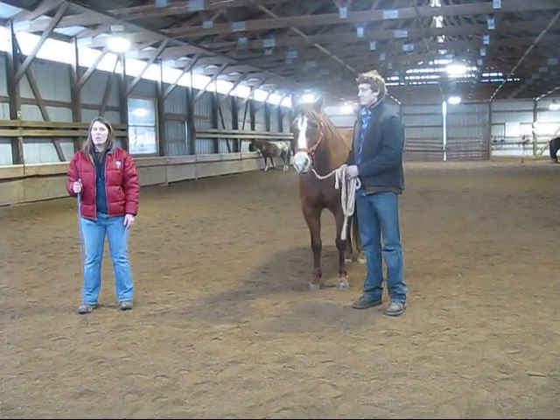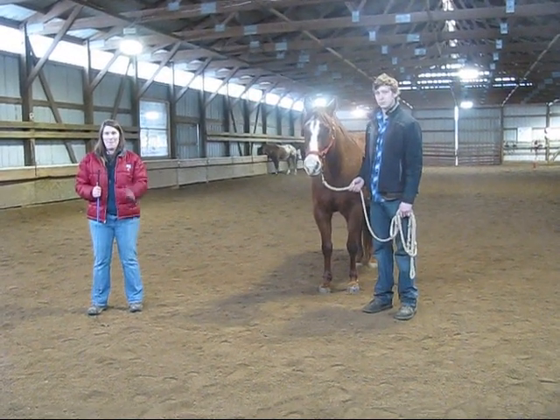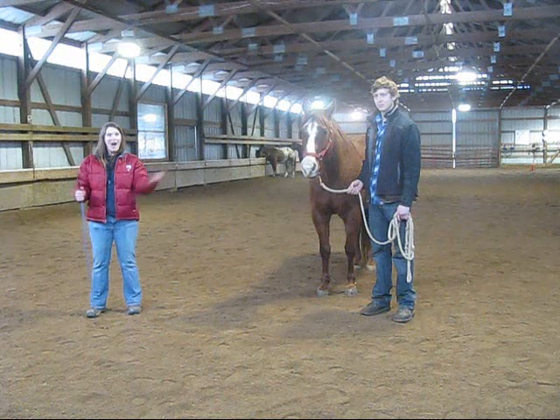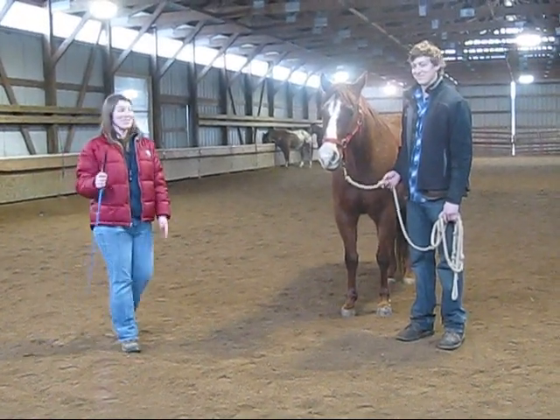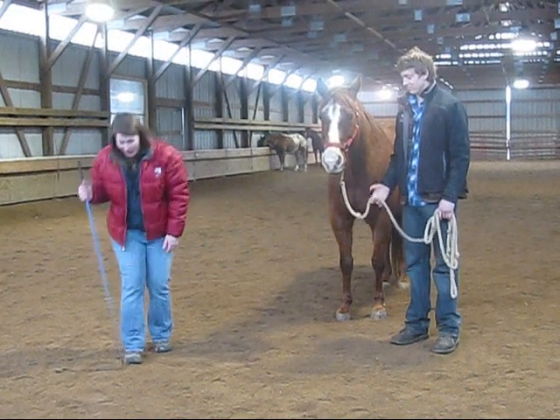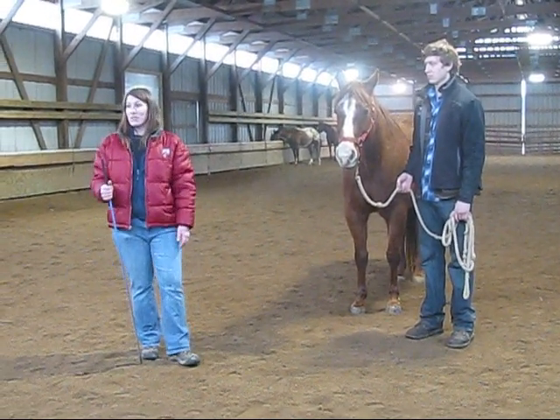What do you guys think? Down on the sound — which leg is it? The left leg? You guys are already ready for this. She put her head down when her right leg is on the ground, which means her left leg is the lame one.